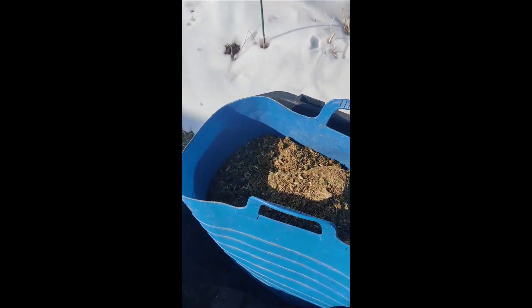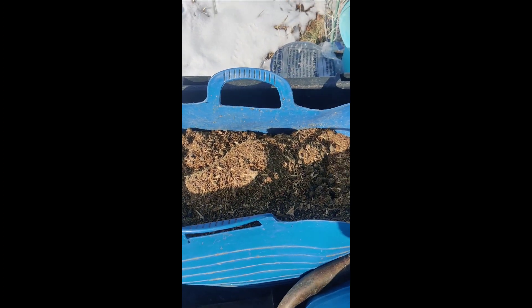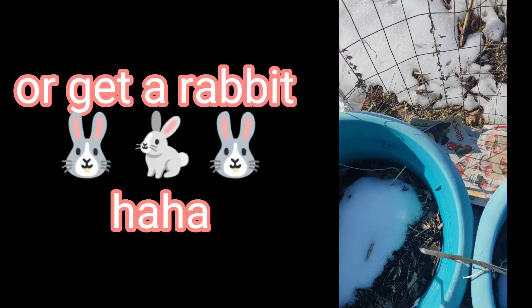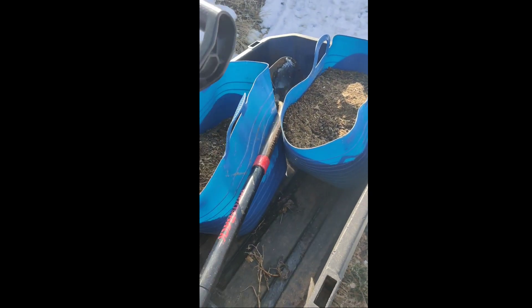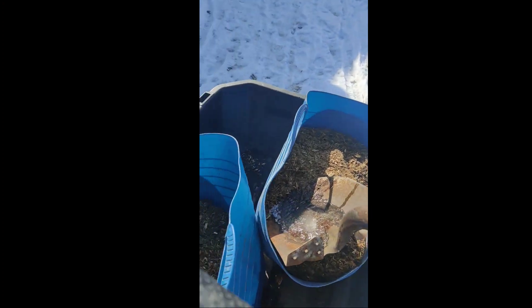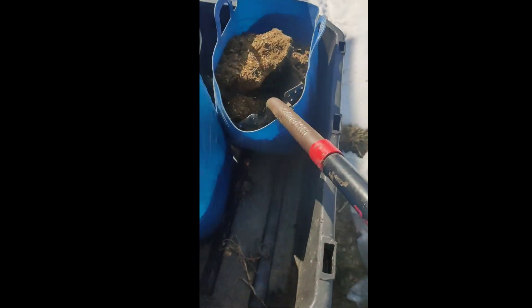We got some rabbit bedding. If you don't have rabbits or access to rabbit poo, don't panic — just use what you have, or go to the store and get a bag of potting soil. I love to layer because I have it and it makes things a lot cheaper for me. So we're going to put down the rabbit bedding. The top layer is kind of frozen because I left it out there for a few days.